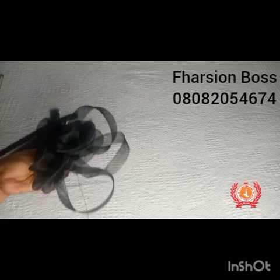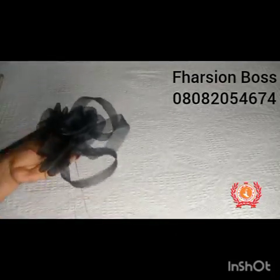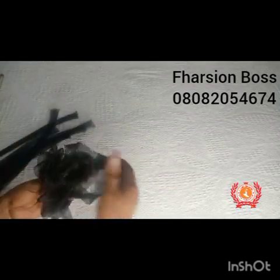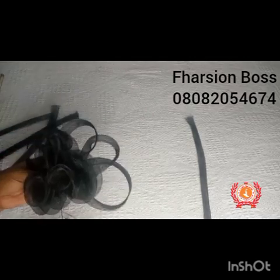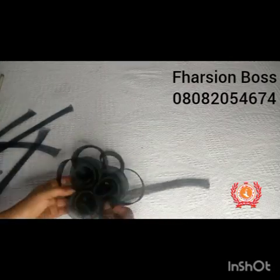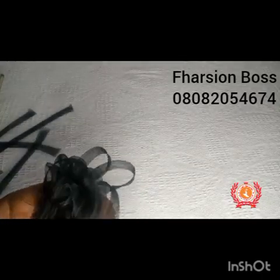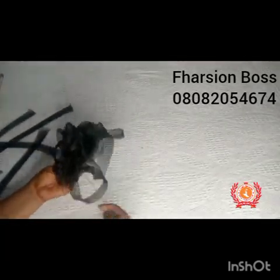I just keep introducing my loops and tacking. It's very simple but it's a very beautiful and classy fascinator — not too busy, and that really makes it classy. While tacking, I keep using my hand to arrange everything so I can get the beauty I want. If you notice, you can see me pass each of the loops through the other one. But you can also just fold your loop into two without passing it through, place it beneath the roses and tack — whichsoever you find beautiful is totally okay.